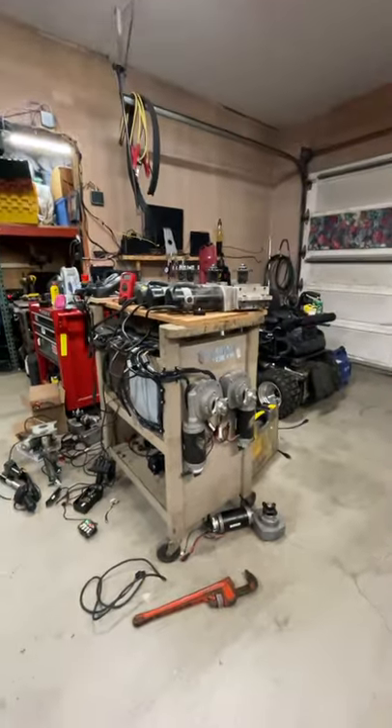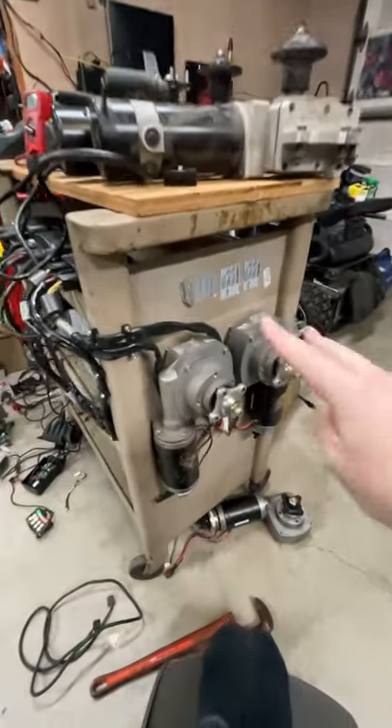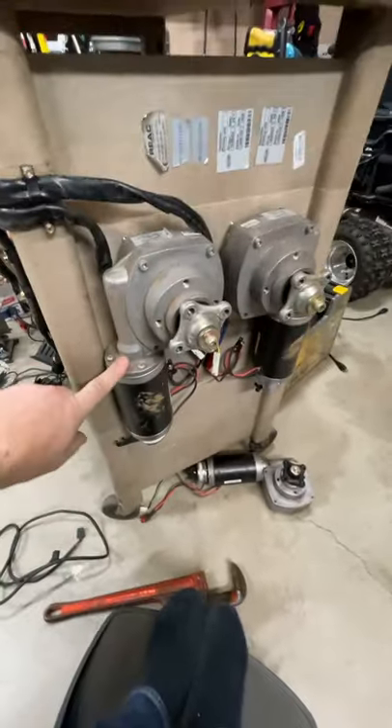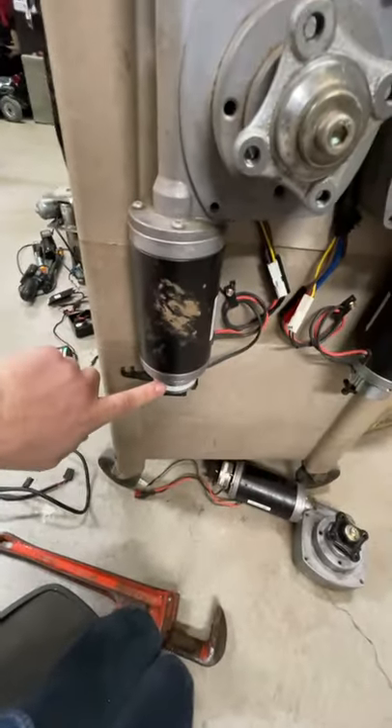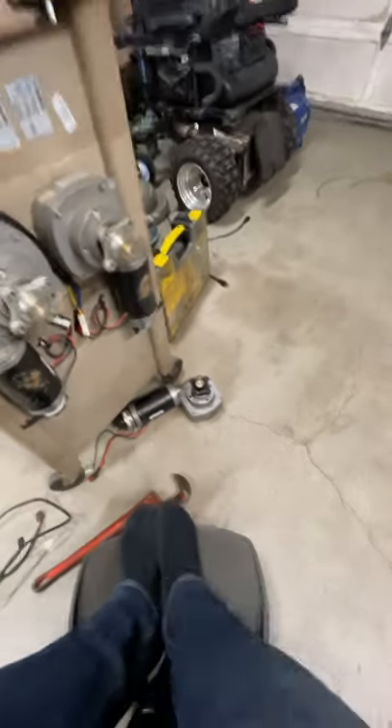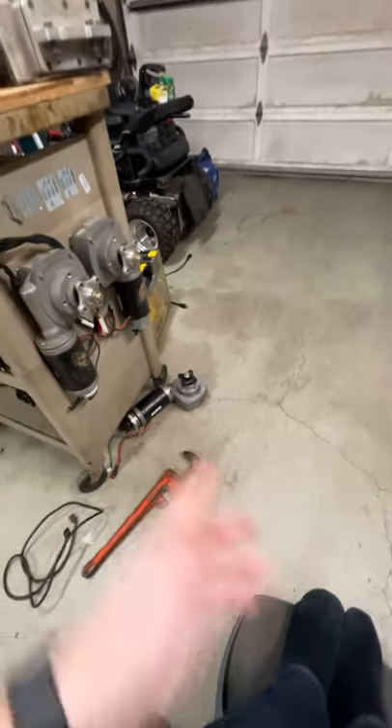I'm out here working on the test bench and I was having a mechanical issue with these motors. This one started smoking and I didn't know what was going on. I tried changing the brake voltage from 24 to 12 volts, didn't really make a difference. So I grabbed another motor, connected that one up, and it seemed to work perfectly.